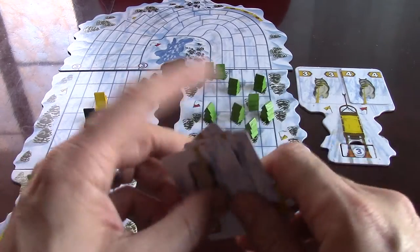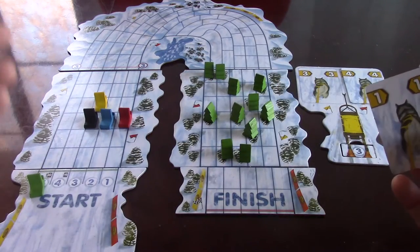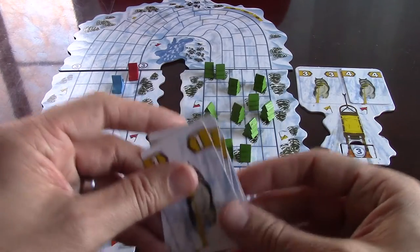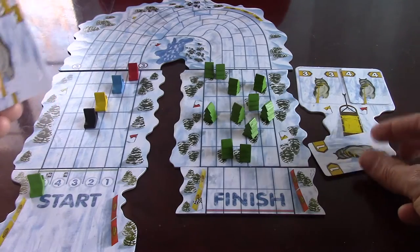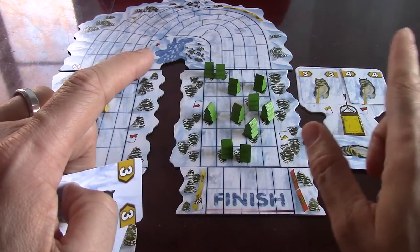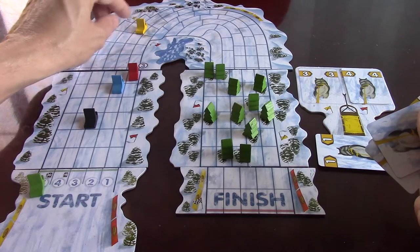On my second turn, maybe I want to go faster. I play my one card on the brakes, so now it's three plus four equals seven, minus one brake — I move six spaces, with one step pulling to the right. I move five spaces forward and then the sixth inside the loop.